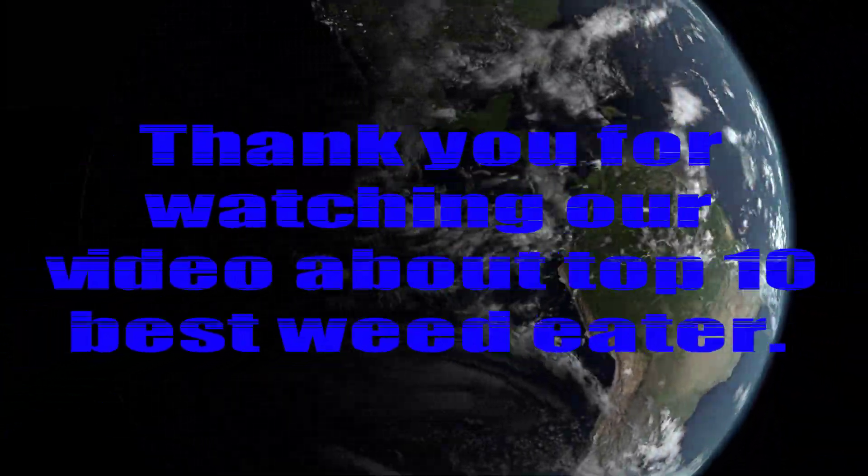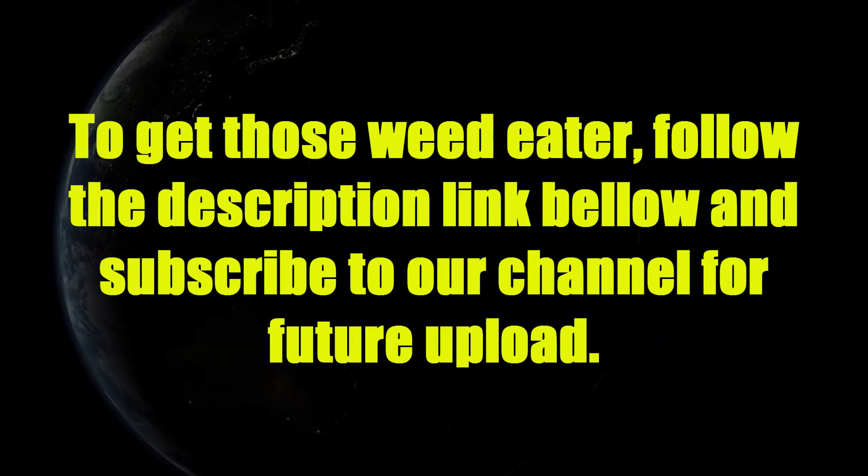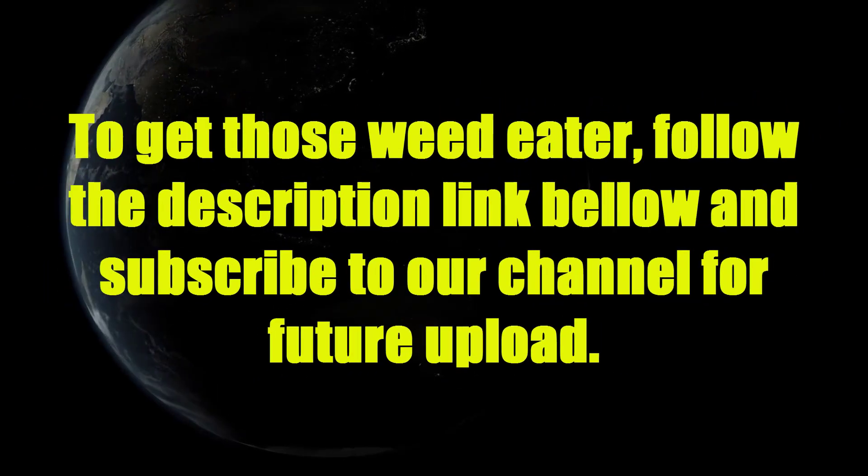Thank you for watching our video about Top 10 Best Weed Eater. To get these weed eaters, follow the description link below and subscribe to our channel for future uploads.